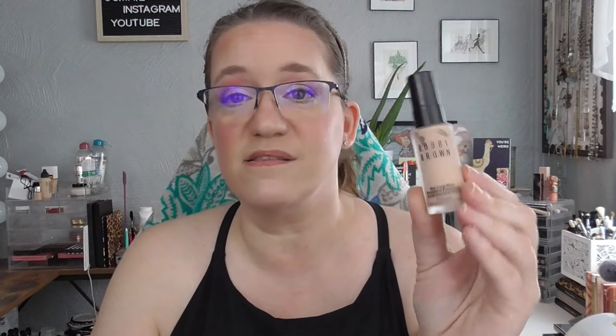I have two foundations in. The first one is the Bobbi Brown Skin Longwear Weightless Foundation in the shade Ivory. It is beautiful. It's definitely right on the money when it says weightless. This is a beautiful shade for me. It works really well and I don't feel like it makes my skin look cakey. It covers up just what I need it to and I really enjoy it. So this one is definitely staying around — I used it the five times and it's rolling out.